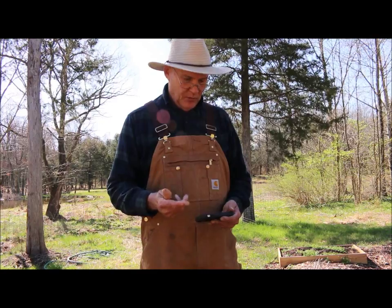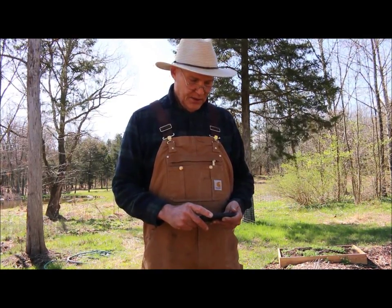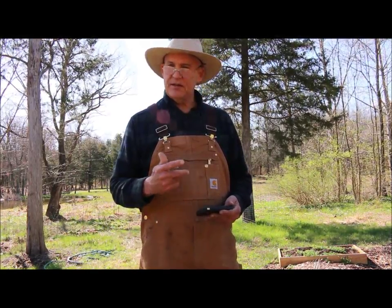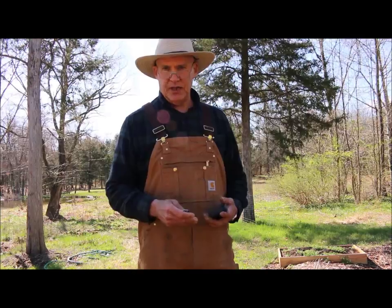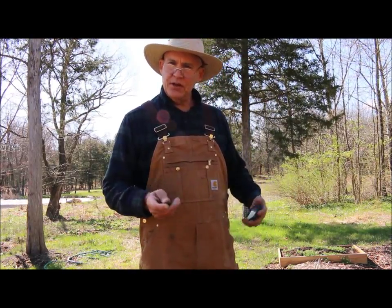In about three more weeks I'm going to be planting one more variety — the Katahdin, spelled K-A-T-A-H-D-I-N. They take 120 days to maturity, they're white-skinned, and they're excellent for baking and good for keeping, because I like to store my potatoes over the winter too.